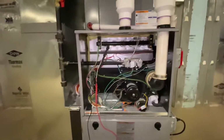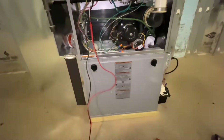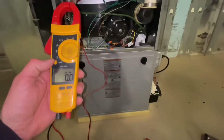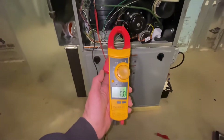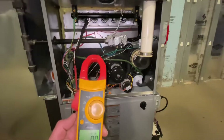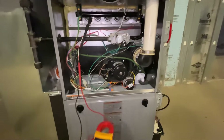On my meter I set it to µA. Turn the furnace on — fans going. There goes my inducer. Let's see — the proven switch is made, now it should send a signal to the board.